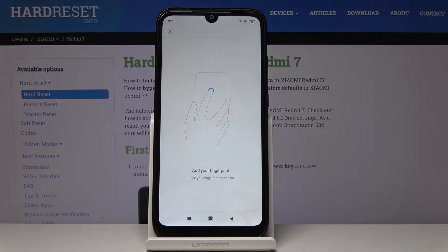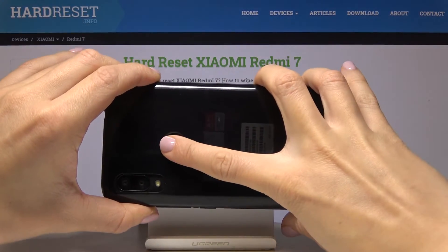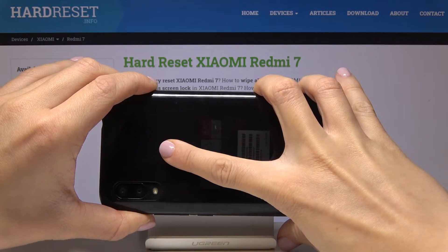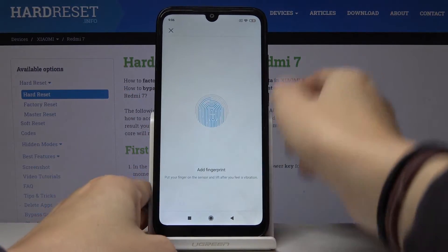Now it's time to add your fingerprint. Place your finger on the sensor, which is on the back cover of your device. Just keep tapping like that, and as you can see here, you will be able to follow along with the progress.